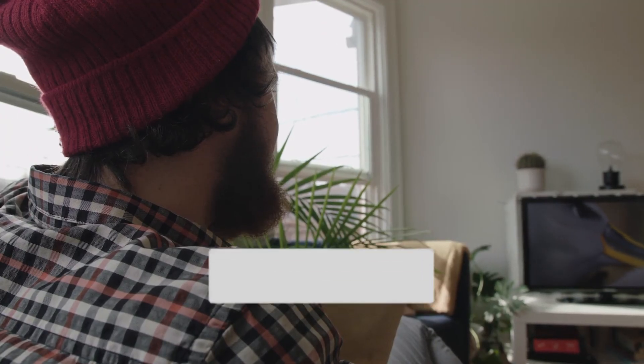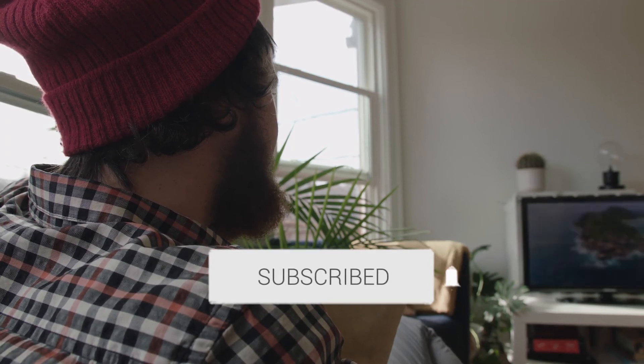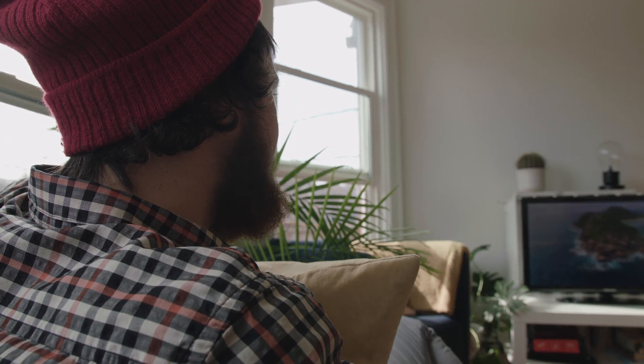Hopefully this video was helpful to you. If it was, go ahead and click a thumbs up on it and subscribe to my channel. I make tech videos all the time and I would love to have you back in the next one. Take care.